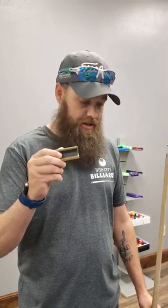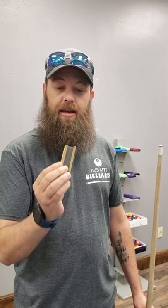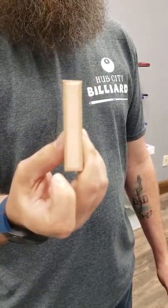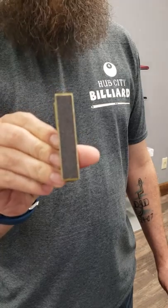Hey guys, Byron over at Hub City Billiards again. I wanted to do a quick tutorial. This here is the Last Forever combo tool. It has a dime radius shaper on one side, nickel radius shaper on the other, leather burnisher on one end, and just regular sandpaper on the other.